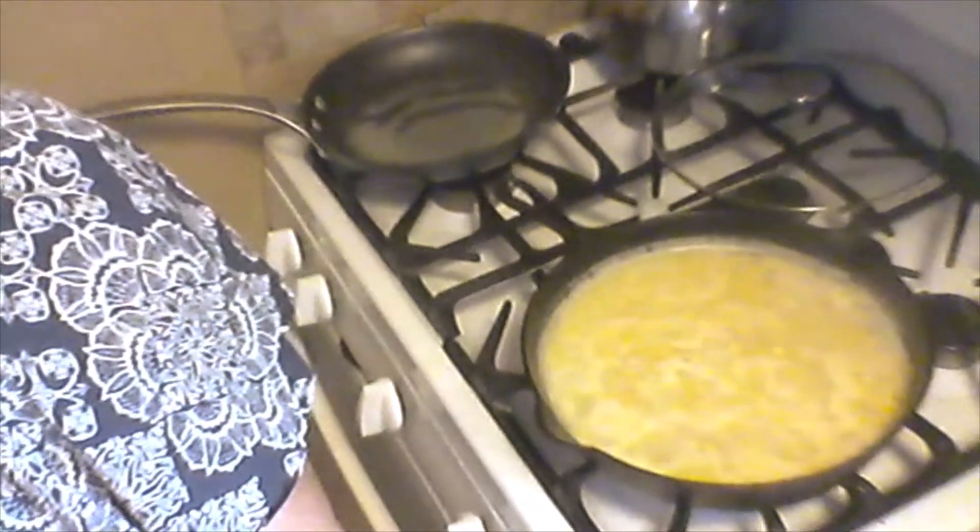I do have a zucchini that I'm going to dehydrate — that's going to be another video. Now I've just turned that down. I'm going to turn it down to very low. It's probably going to take about 20 minutes — I'm going to check on it, see how it's going, give it a little taste, make sure the flavors are all there, and see if the corn has that good flavor.